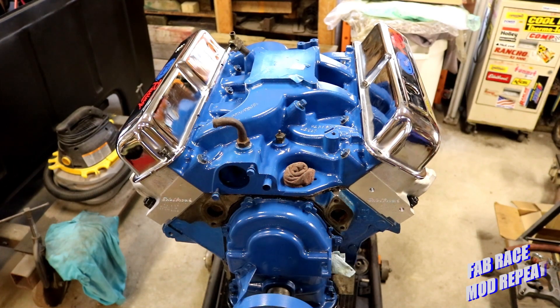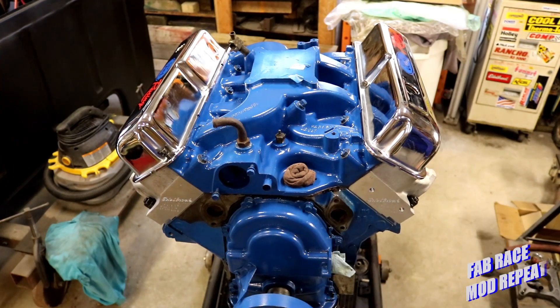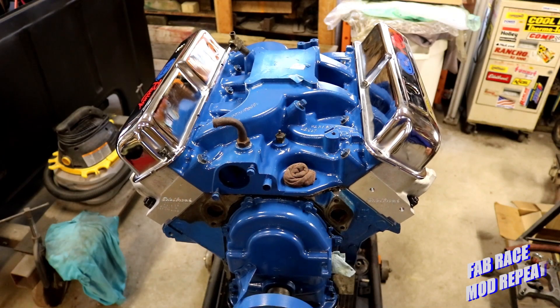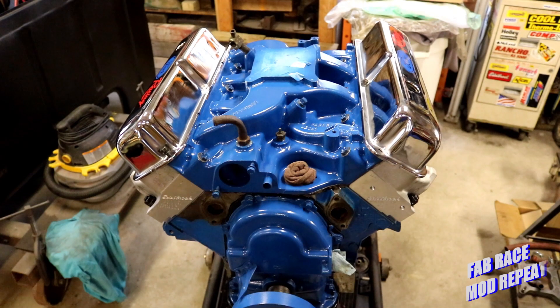So we're almost done. I've got to get a distributor in this thing before I can set the rest of the lifters. Once we do that, it's just a matter of getting the flywheel on it, the spacer plate in, getting it back into the vehicle, making sure we've got all our clearances good, and we'll be ready to start it up. I've got a few more questions to answer, so we'll do that in the coming video. And as always, practice your skills, learn a new one — either way, turn them into craftsmanship. You never know how far they'll take you. Thanks for watching. Until next time, this has been Fab Race Mod Repeat. Have a great day.